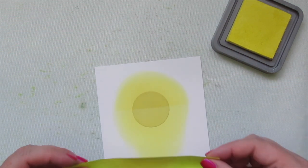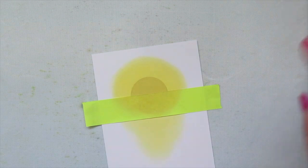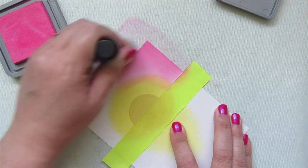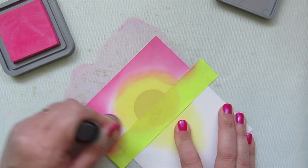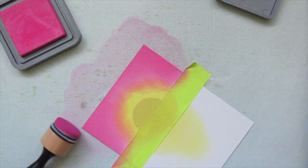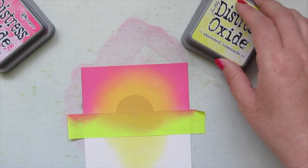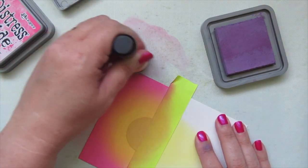I pull the color down in kind of a triangle, then put the tape back to cover the horizon line. Next I bring in Picked Raspberry and because it's pretty intense I start at the corners and sides of the top of the panel, blending toward the yellow and letting the colors intermingle and soften. Once I have it laid in how I want, I go back to Squeezed Lemonade and blend the transition until I'm happy — I went back two or three times.